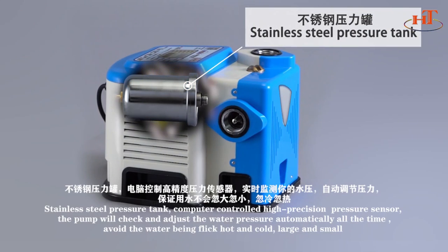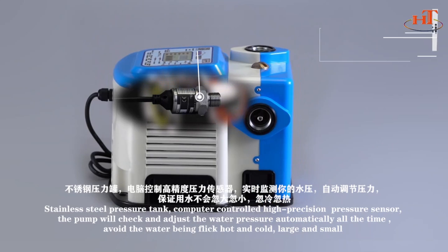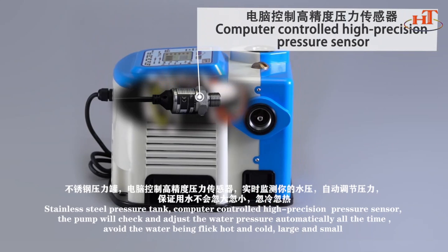Stainless Steel Pressure Tank with Computer Controlled High Precision Pressure Sensor. The pump checks and adjusts water pressure automatically at all times, avoiding water being alternately hot and cold, or fluctuating between high and low flow.